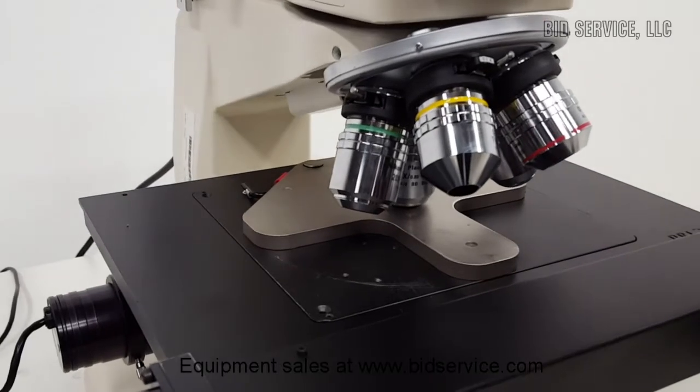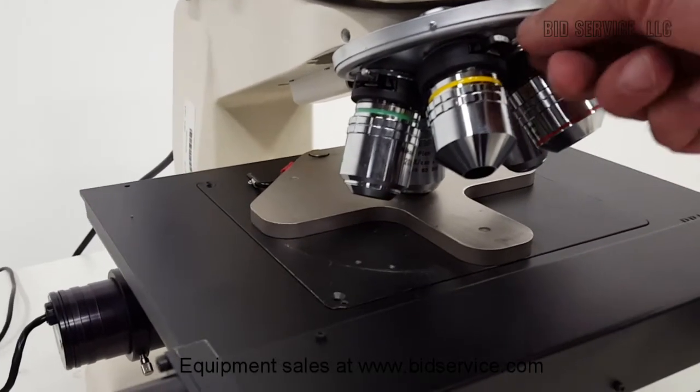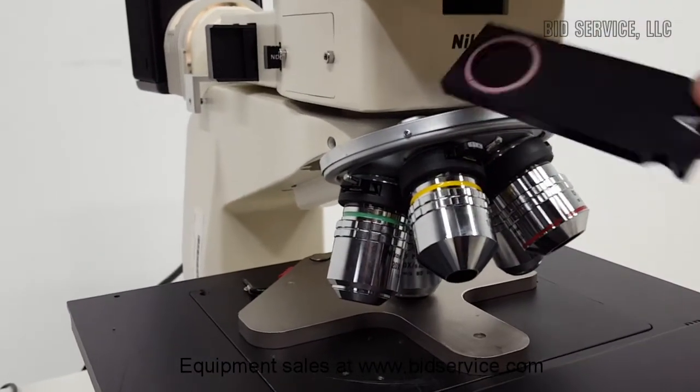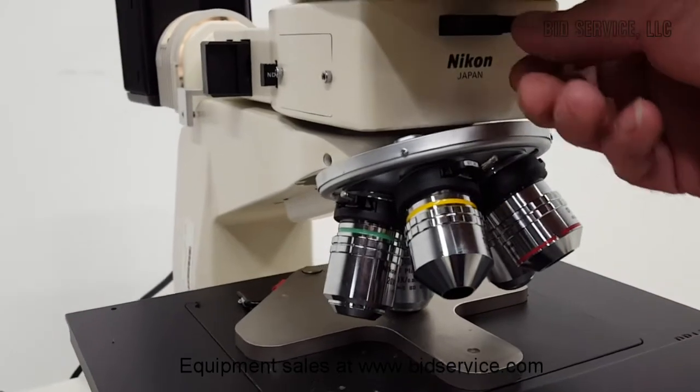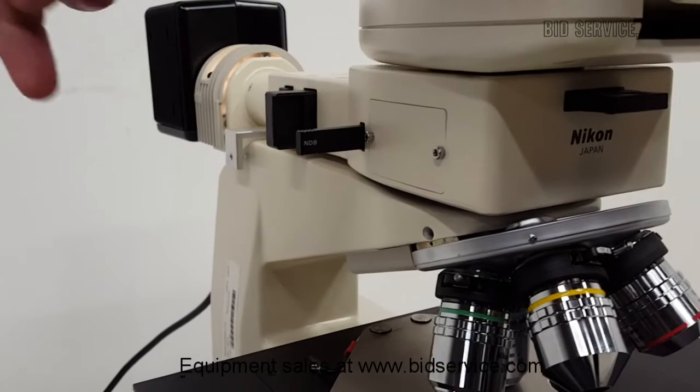The 10 and 20x objectives are Nomarski. There's the prisms. Up here is the analyzer. And on the side here we have a neutral density, 8.